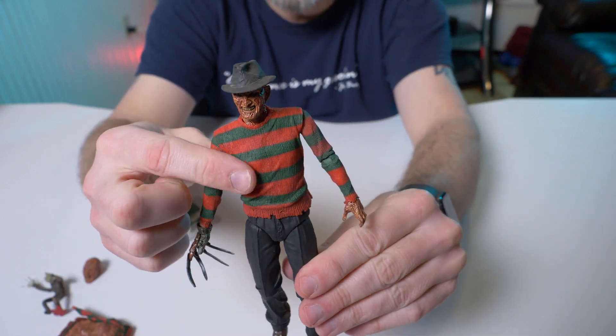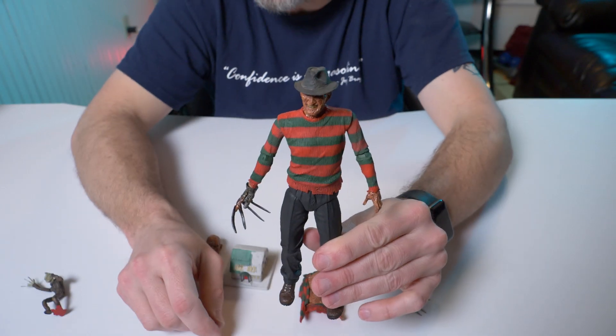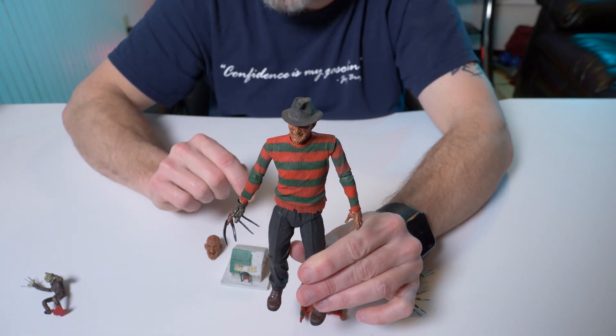I'm not going to keep the chest of souls on him — I just wanted to see what it looked like. You can see how easy it is to take off. Let's put his regular sweater right back on him. Very cool — that's a really cool feature for this figure, I really like that a lot. But I have one more figure to show you — and I kind of teased it in the beginning — it's Freddy Krueger from the NES game.